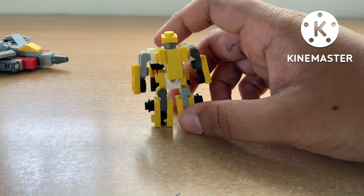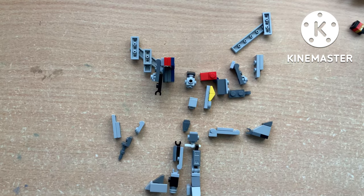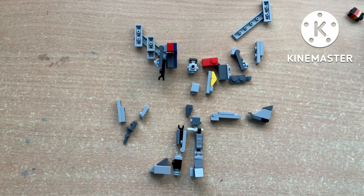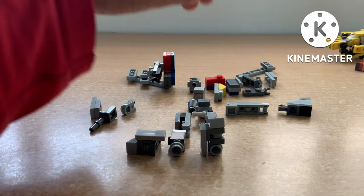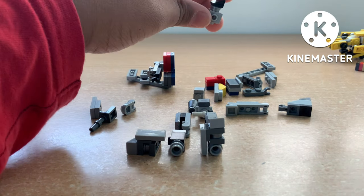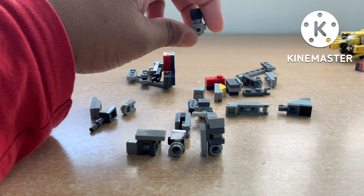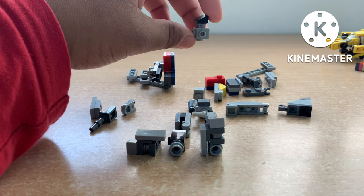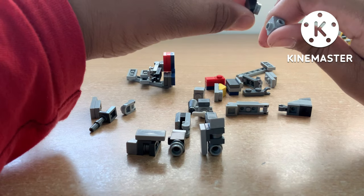Now I'll show you how to build Blitzwing. These are all the pieces you will need. So let's start off with the head towards the upper torso. You'll need a Travis brick placed vertically like this, and for the head you'll need a black 1x1 cheese slope and a silver stud.